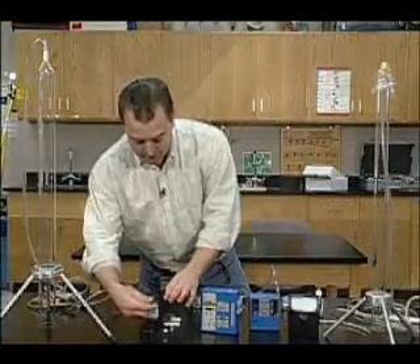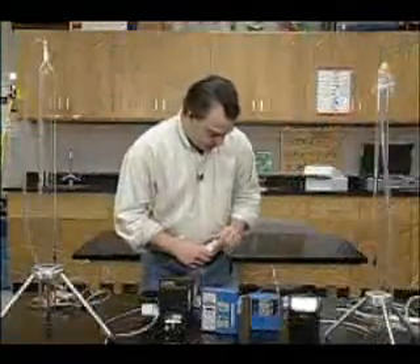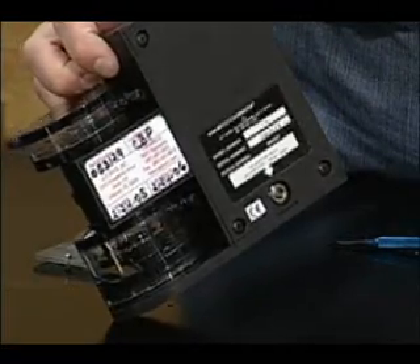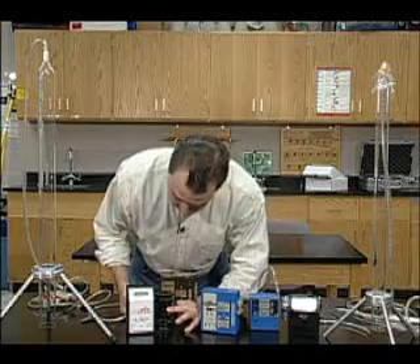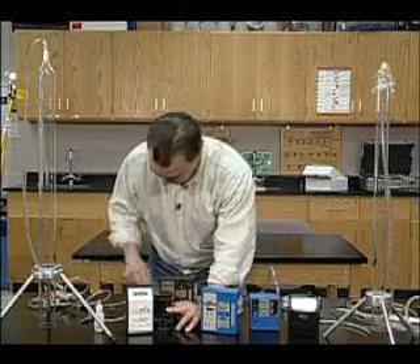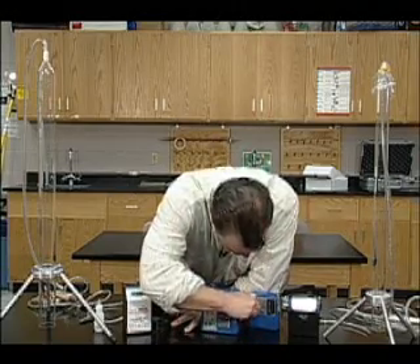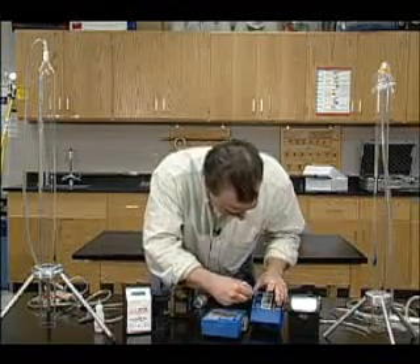Once your sampling pump has been running for five minutes, you put on whatever sampling media you're going to be utilizing and hook it up in the back to the top part. You have to put soap in on the bottom — generally you don't do this when it's hooked up, but you put it in. Then all you do is press this button down and it'll read. Right now we're at 2.77 liters per minute, so we want to adjust the flow rate down. At 2.4, so we need to adjust a little bit more.